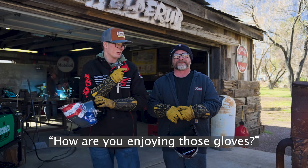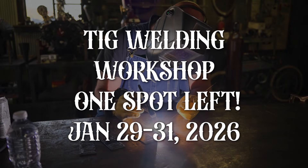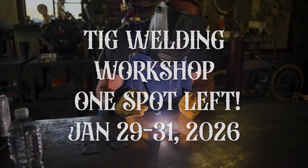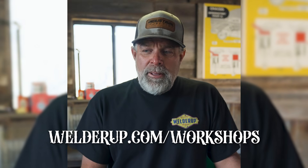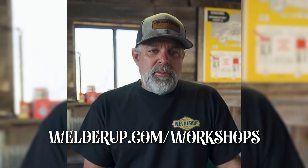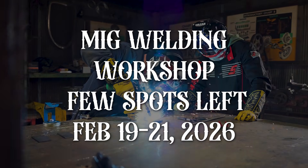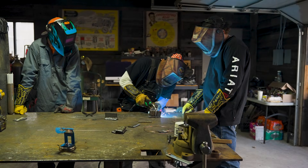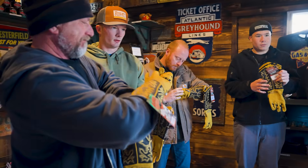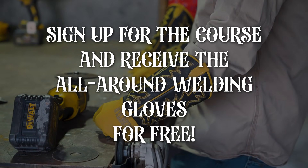If you've been thinking about TIG welding and want to learn, I've got one spot left from the 29th to the 31st of January. If you missed out on the MIG course, we're doing another one in February from the 19th to the 21st. Now is the best time of year because it's cool out here. If you're interested in the all-around welding gloves, we'll have them here during the course — sign up and come join us.